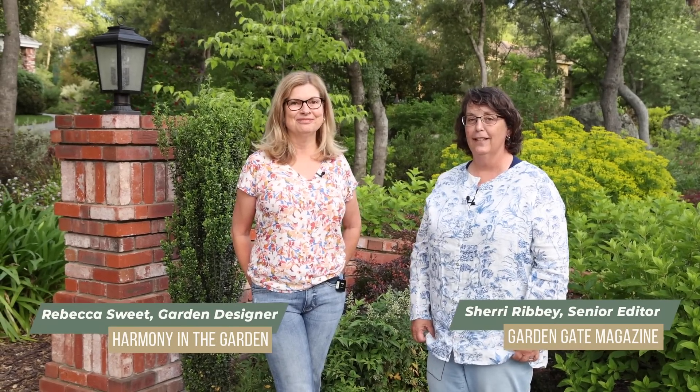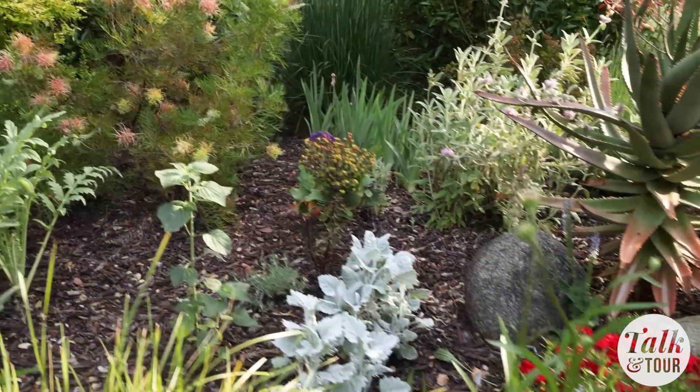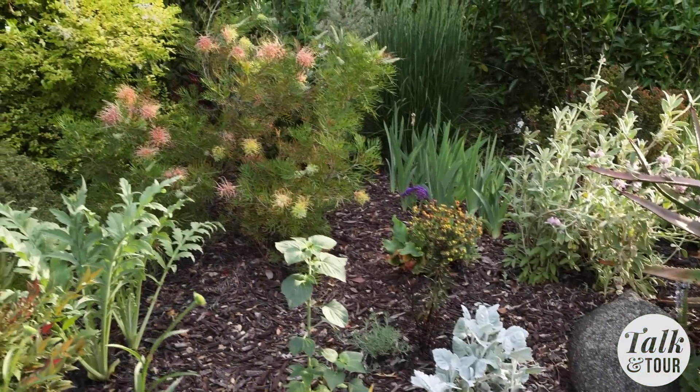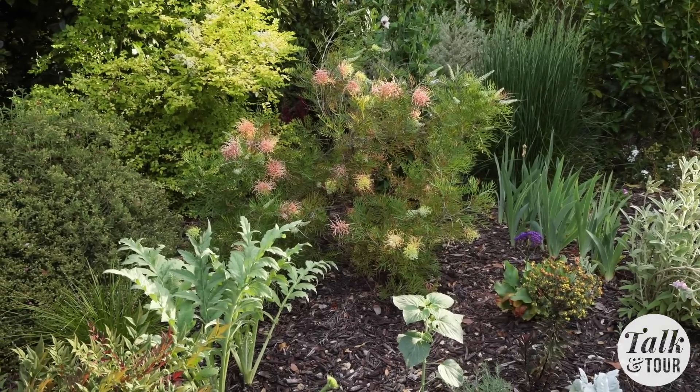Hi everyone, today we're here visiting Rebecca Sweet's garden in Northern California. She's a landscape designer and has a beautiful garden. Rebecca has a lot of out-of-the-ordinary plants and it's also really drought tolerant. Even though the garden is only a few years old, there's a lot to see. So let's take a look.